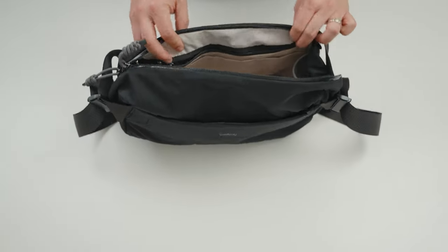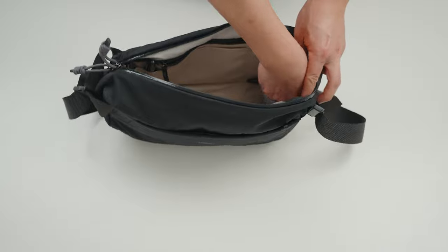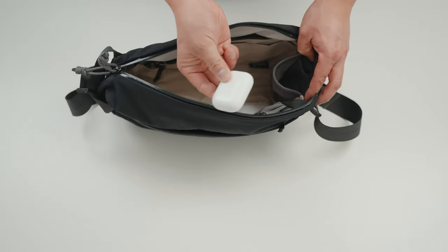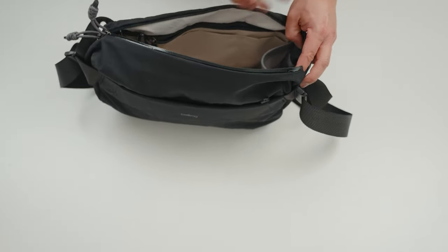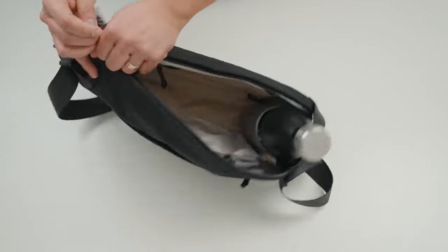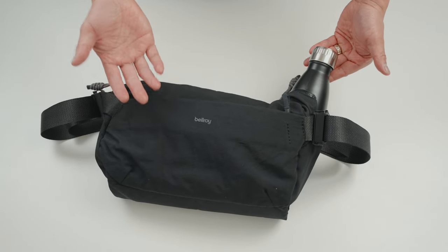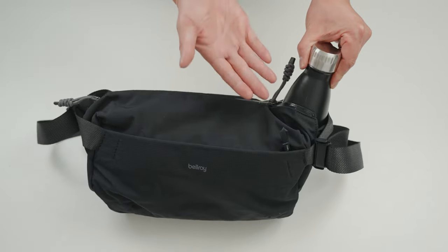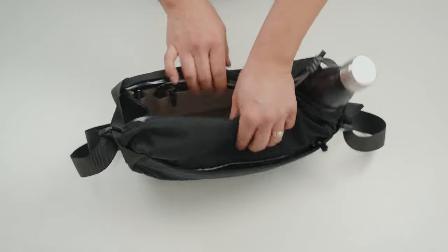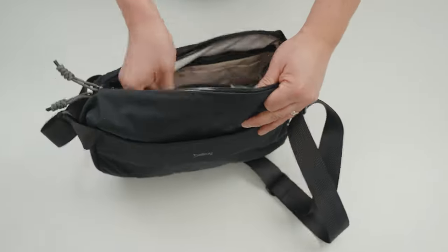On either side of the main compartment they have a stretchy elastic pocket. Right now I have my AirPods in there — it's really easy to stash and access. However, they've designed it to be large enough that you can actually fit a standard size water bottle in there, zip it up, and secure your water bottle. If you want to access your other stuff, you can still access it from the other side. It's also large enough to fit your water bottle externally if you prefer.